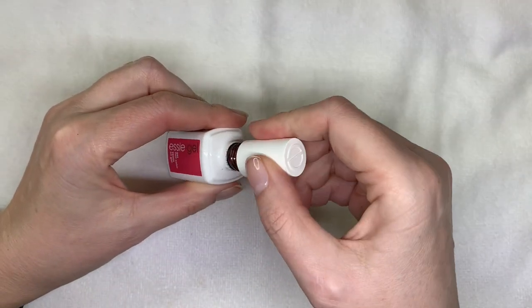So I just wrapped the free edge kind of this way a little bit. Do the flash-freeze — freeze cured, two to three seconds.